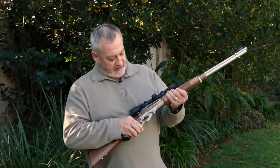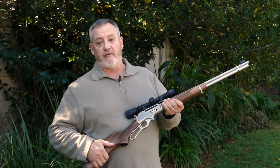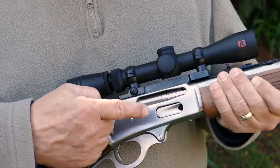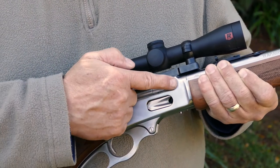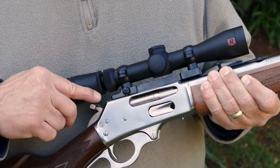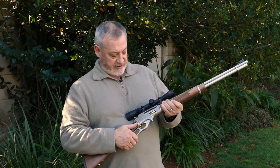The 336 lever action stainless steel version that we're looking at here today is a typical cowboy version of the lever action. It has a loading port on the right in which you can insert six cartridges — in this case two types of cartridges: the 30-30 Winchester and the 0.35 Remington, being the cartridges for which it's chambered.